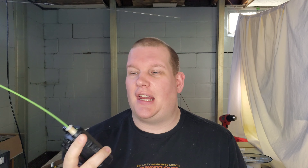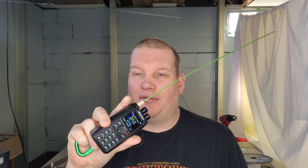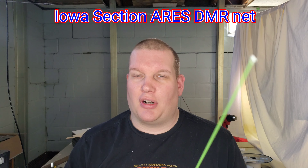I obviously got this for storm spotting so I could talk to National Weather Service if I happen to be home late at night and I've got 3-inch hail — which would be really bad hail — falling outside. I can pull this up, talk to National Weather Service, or I could take this into remote locations where I don't have my mobile station with my SkyBridge hotspot, and get on the Des Moines Weather Service DMR talk group and give reports or get information. The Iowa ARES Net also operates on a DMR talk group, so I'm able to get information even if I'm landlocked.